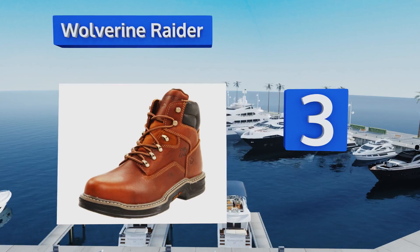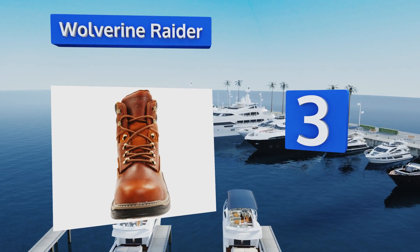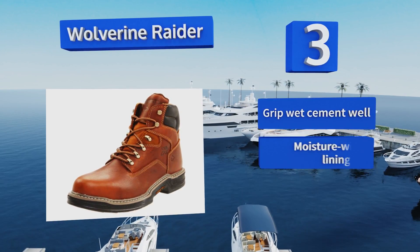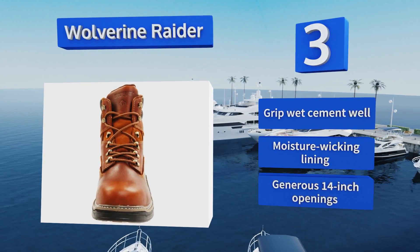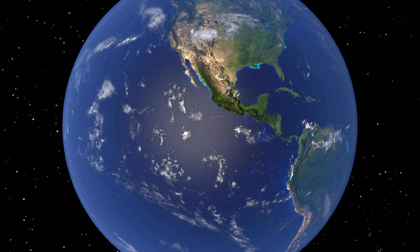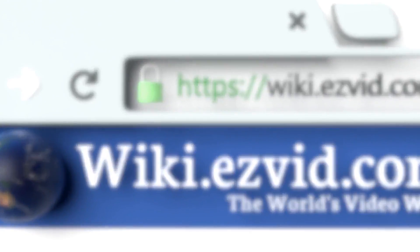Nearing the top of our list at number three, made with handsome leather uppers and abrasion resistant outsoles, the Wolverine Raider are attractive and functional with strategically notched collars to reduce rubbing and handy removable full cushion insoles. They're comfortable enough to be worn for hours at a time, grip wet cement well, and come with a moisture wicking lining and generous 14 inch openings.